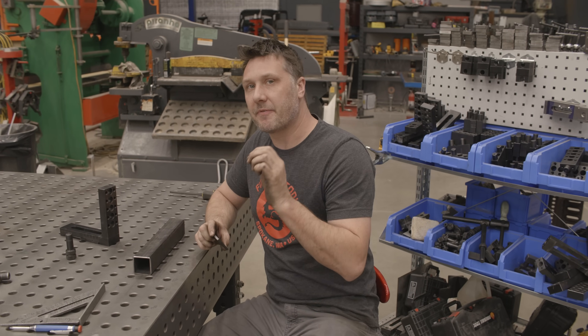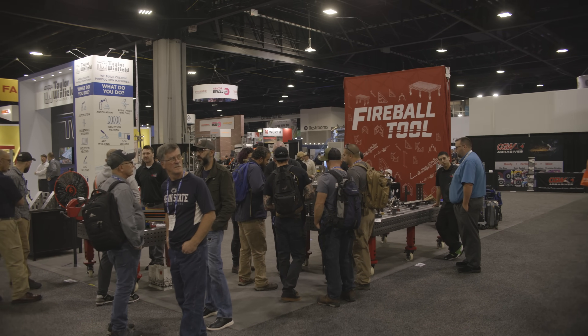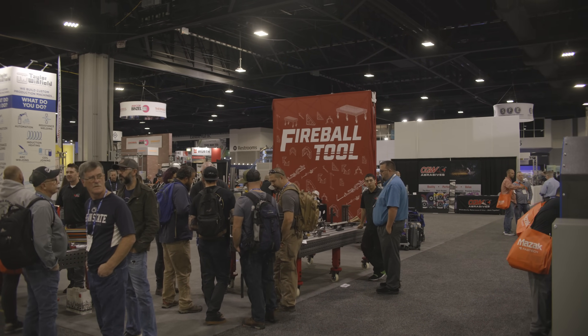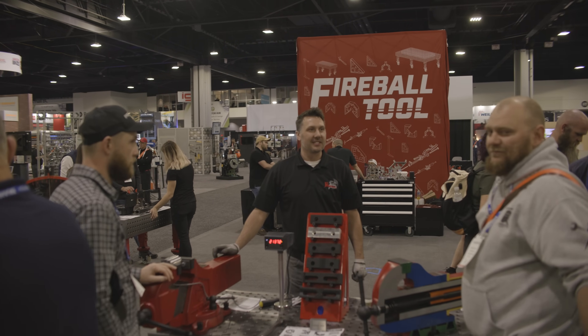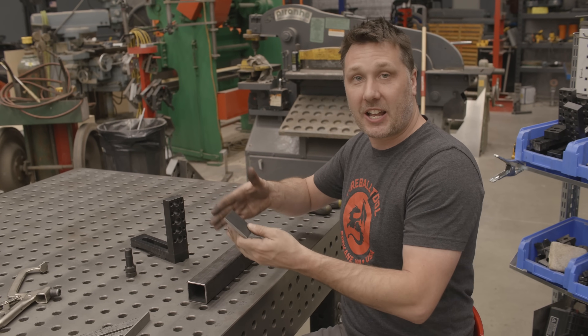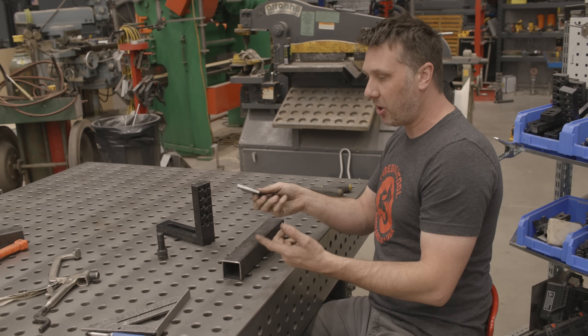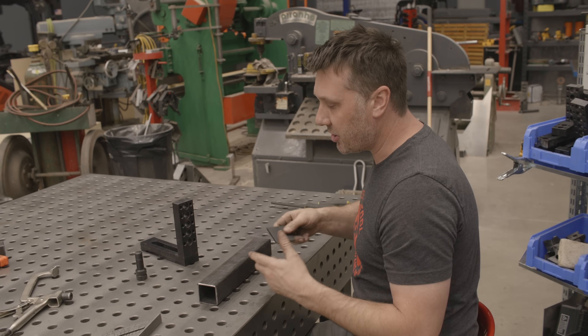Hey guys, we're going to be continuing some fixturing fundamentals right here in the shop. I just recently got back from Fabtech and you guys have asked me several questions on how you would fixture certain objects. I'm going to give you my advice on how I do it and we're going to use this piece of bar and this flat bar right here as an example — from a customer that came up to me at the trade show.